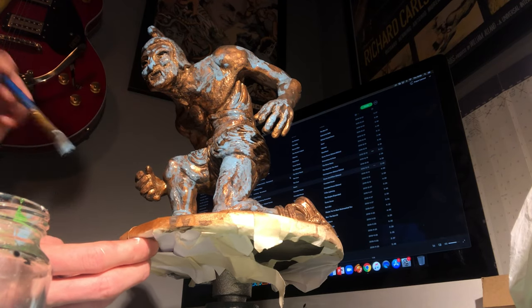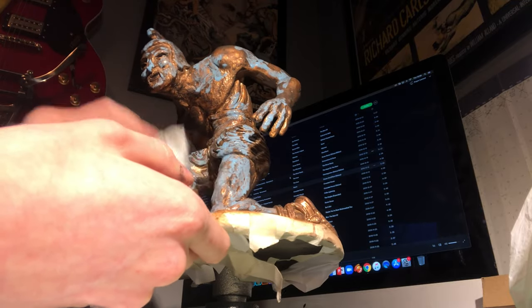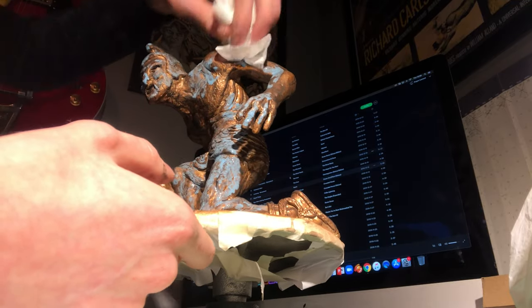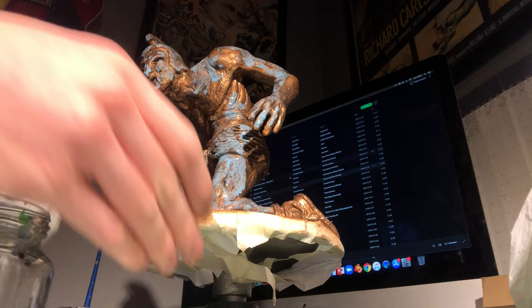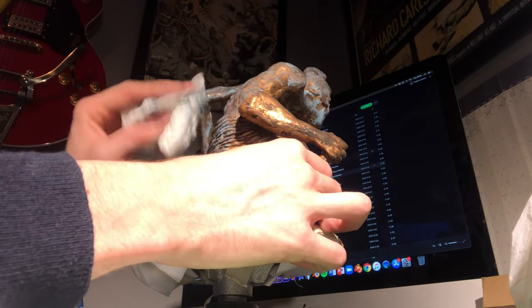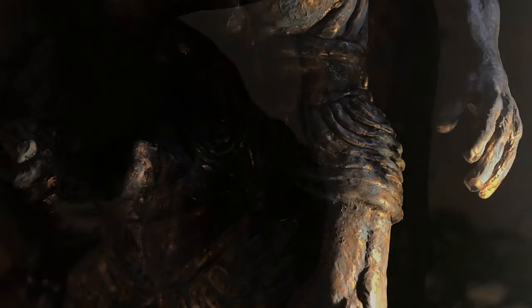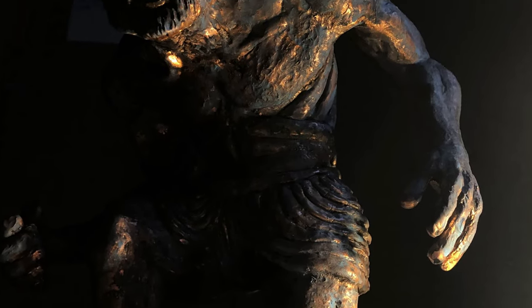It will blend in with the brownie copper color, which you should see in the next photo. As you can see, I'm just putting it in the areas I want it to be seen and dabbing it down to blend it in a bit more. When that dries you can see here it looks a lot more natural and authentic looking.